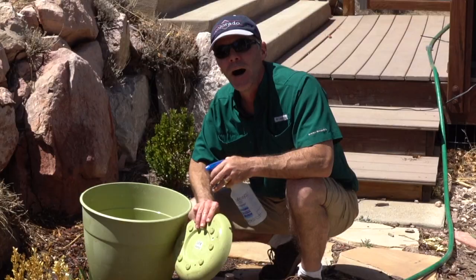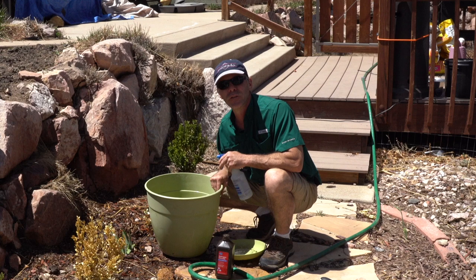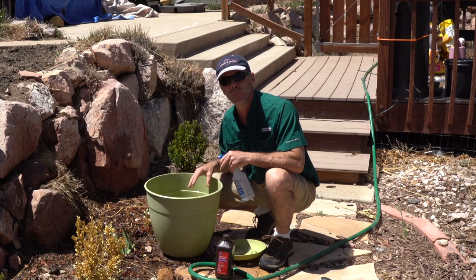Hydrogen peroxide is non-toxic to plants, so this looks really good. This pot is ready to go. I'm going to let it sit for 10, 20 minutes before I put dirt and my broccoli in it.